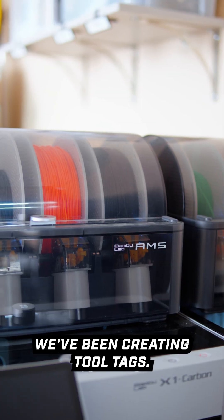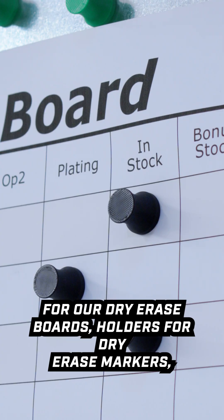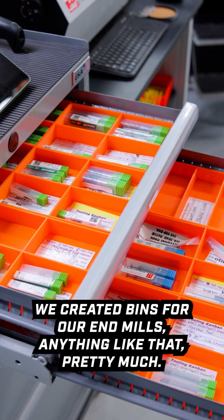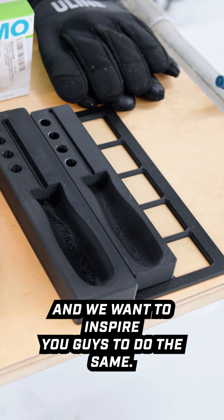We love using our new 3D printer. We've been creating tool tags, custom tool holders, magnets for our dry erase boards, holders for dry erase markers, bins for our end mills — pretty much anything you can name, we've created a custom solution to keep it organized. We want to inspire you guys to do the same.